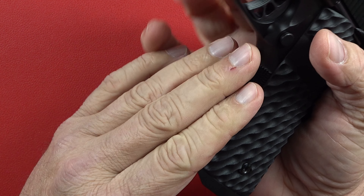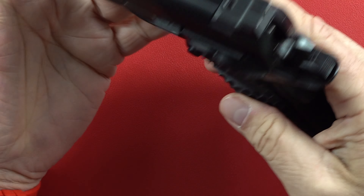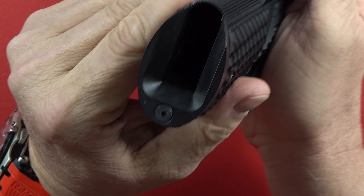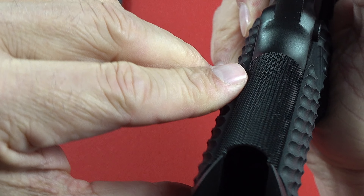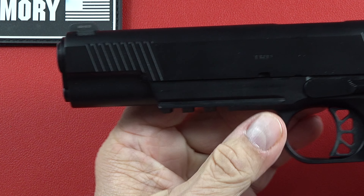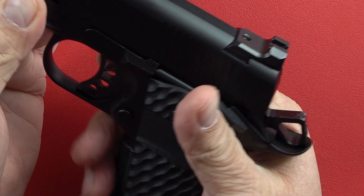It feels fantastic in the hand. This is a little biting and aggressive here, so that'll probably take a little skin off and you'll get used to that. Love the looks of it — it's all business. Everything seems to be pretty well done. Looking at the magwell — not too bad at all for a production pistol. This is about what I would want for a production pistol; I'd want more time spent if it were a custom. You can see the line on both sides but it's very uniform. This is a working man's gun — used as a carry firearm, a home defense firearm, something to protect your family.